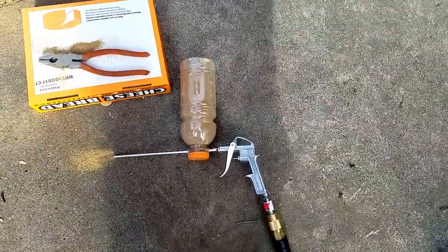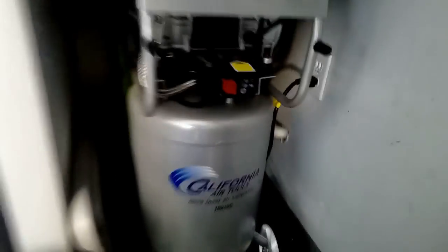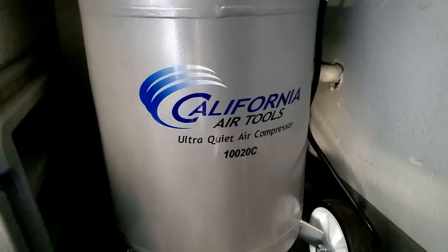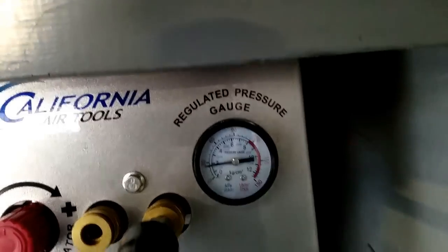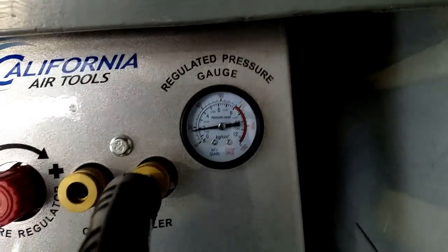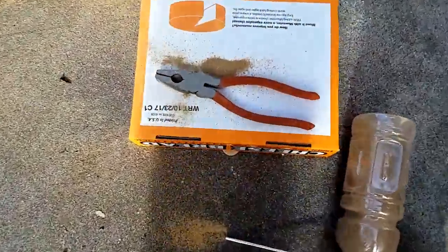The settings I'm using — ignore my dirty garage — I've got a California Air Tools compressor, the 120C, and I'm running just below 30 PSI.